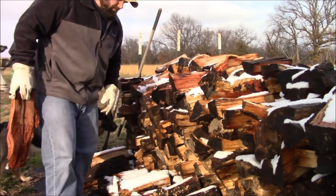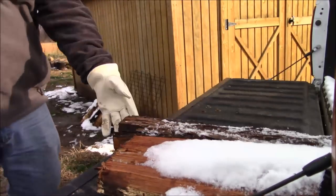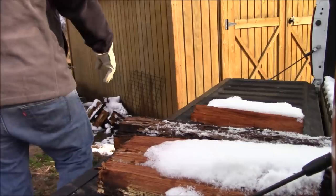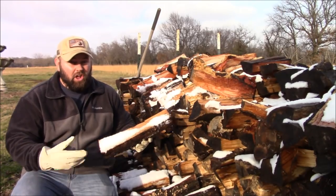I'm getting this one up here because I don't want to bend down. Question is: can you burn wet wood? I don't know — we're gonna find out.